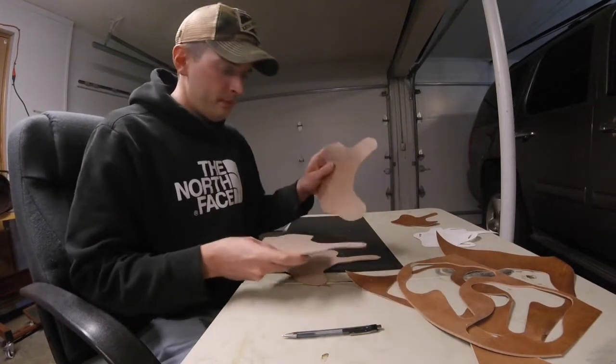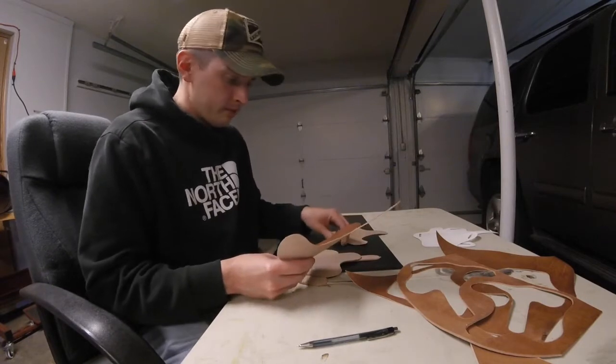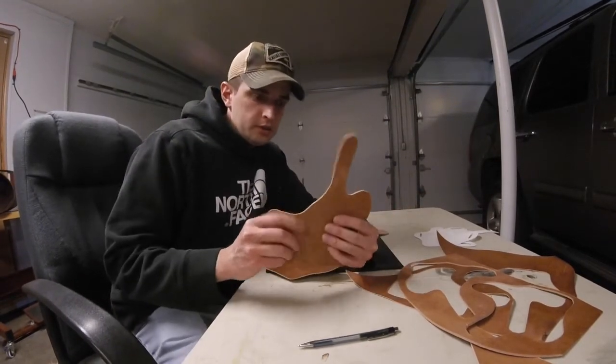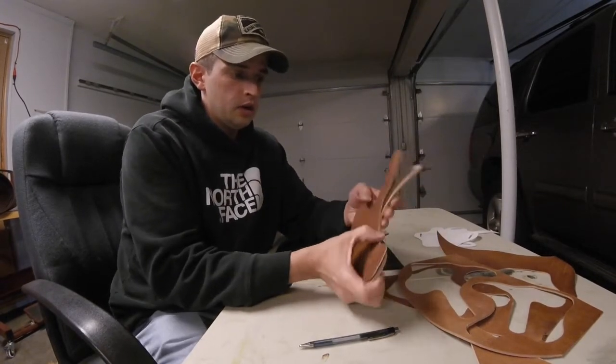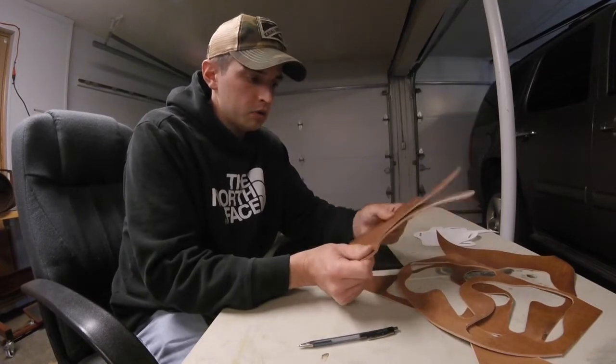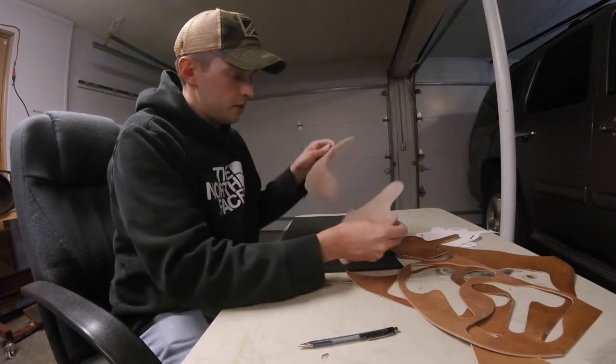Now that I have the four main pieces cut out, this is what they'll look like. This is the outside piece and there's the liner — they'll be sandwiched together and glued. Same thing with the inside piece.